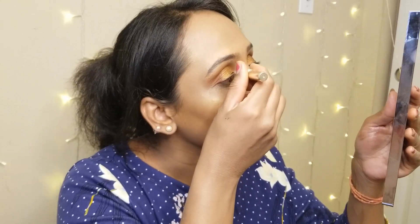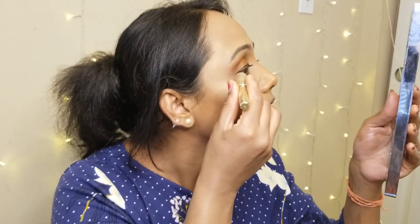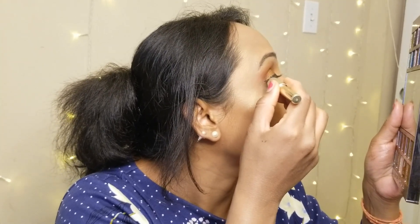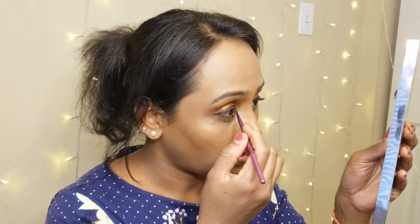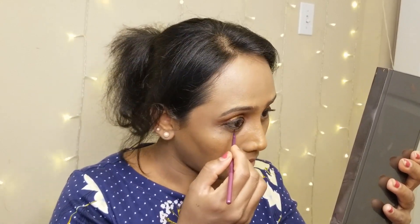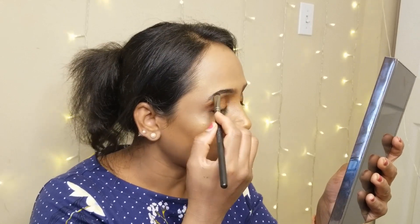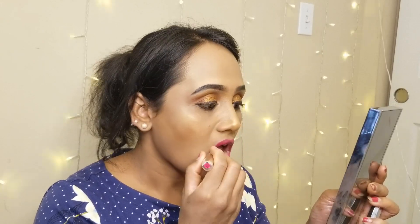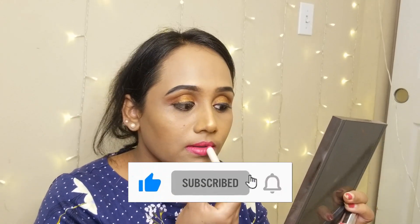The eyeliner I am using is a liquid eyeliner from L'Oréal. For my lower waterline, I am using a gel liner from Maybelline. I am also using the Maybelline Instant Age Rewind concealer for cleaning up my brows, which defines the brows more precisely.